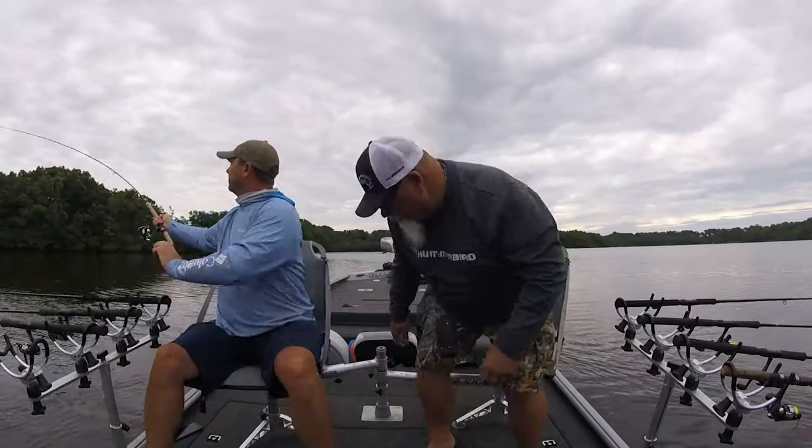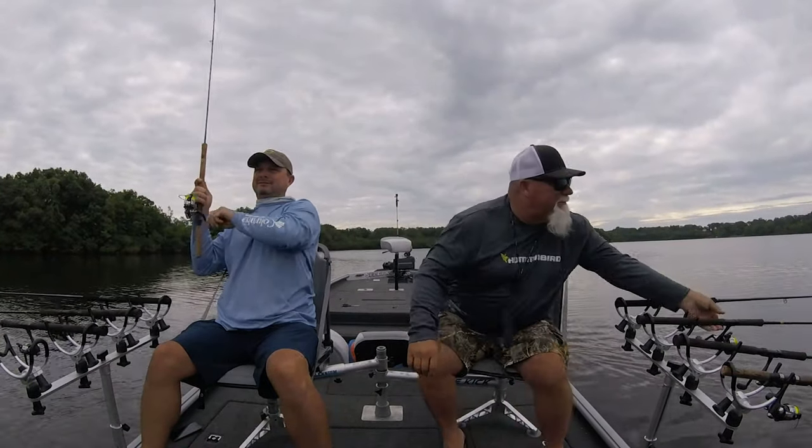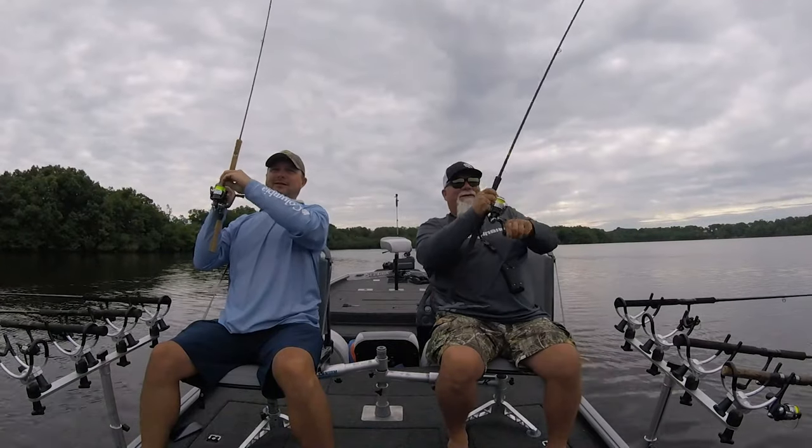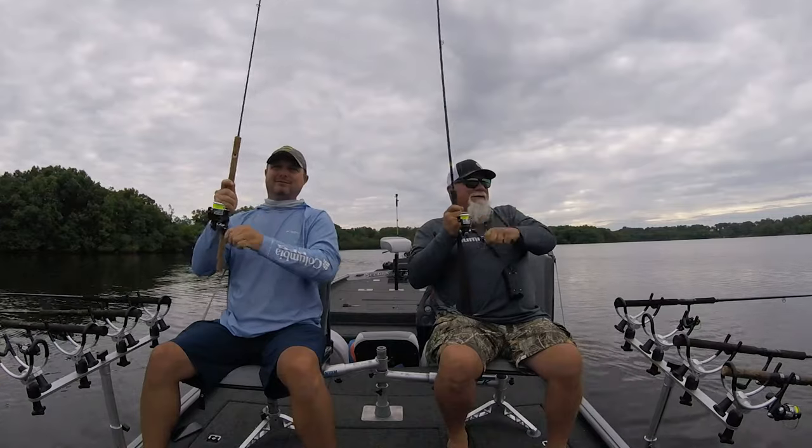I like to use the fin spins this time of year specifically because of the flash. In muddier water, you use the chartreuse heads with the gold blades, and in clear water you use your lighter colors with the pink head and a chrome blade. I always use a slab bite when I'm using these because I want that smell — I want that shad smell on this thing — and it just makes them hold on to the bait longer and helps them track it better.